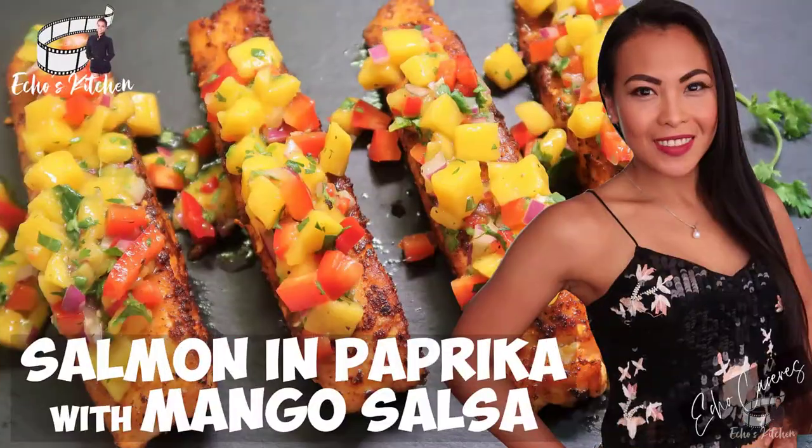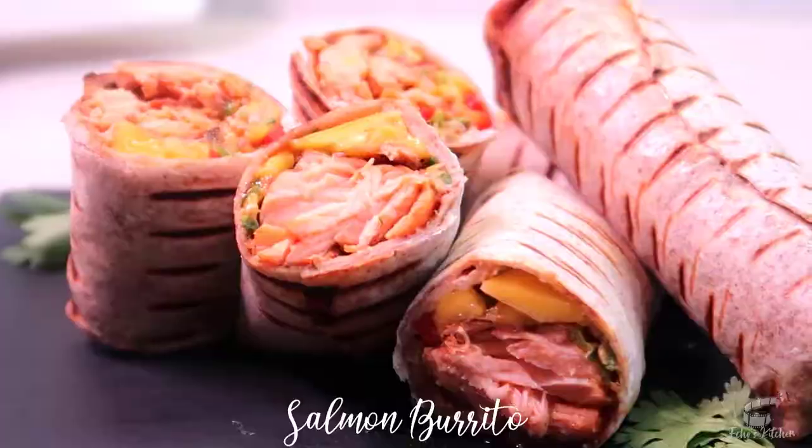Remember my grilled salmon with mango salsa recipe that I shared with you earlier on? Well, if you haven't seen it yet, check out the video — the link is in the description box below. We'll be using the same exact recipe,